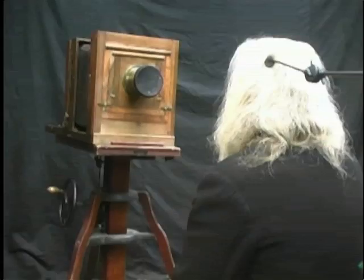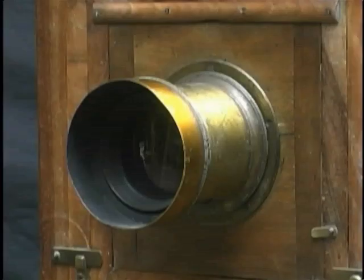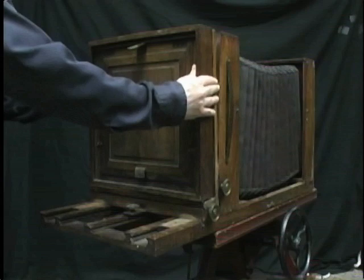In the back of the camera, the photographer makes final adjustments to the composition of the image before inserting the plate holder. He must make any changes now, for once the holder is in place, it is no longer possible to focus the camera. The plate is exposed to light by first pulling the dark slide out and then removing the lens cap to expose the plate for the required amount of time. The lens cap is then placed over the lens and the dark slide inserted back in the plate holder. Once closed, the plate holder is removed from the camera and brought back into the darkroom.